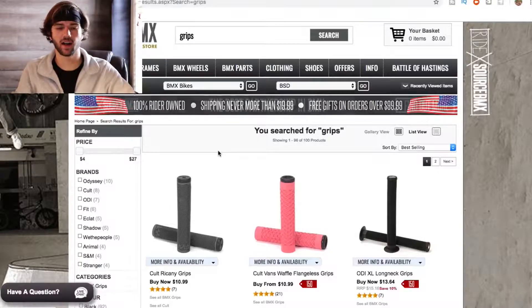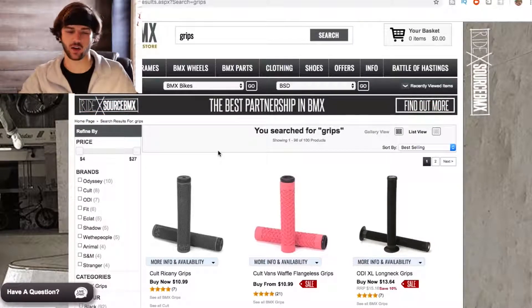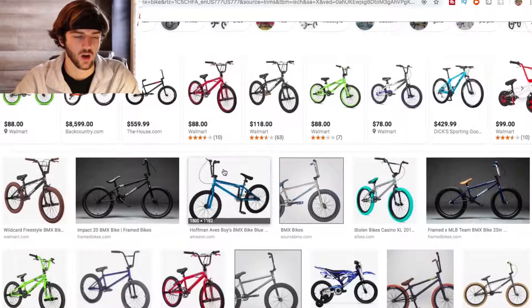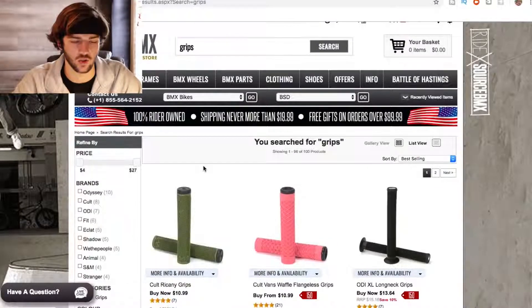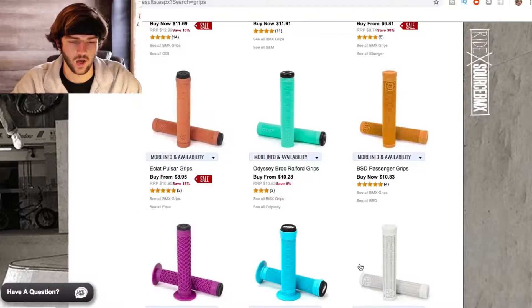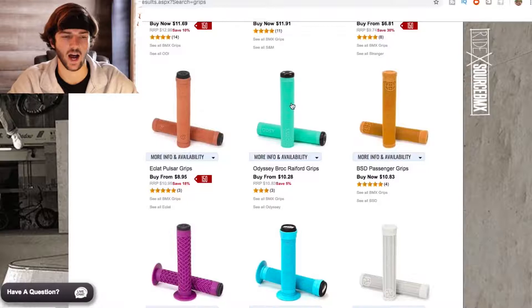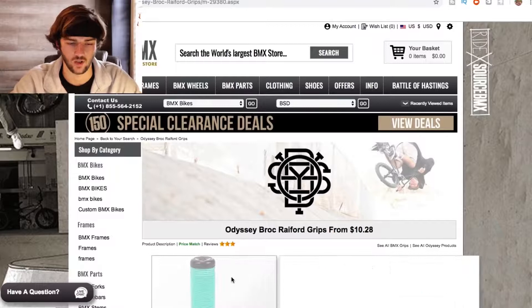I'm running late to get to the office, but let's get into the video. We're going to start top to bottom — starting with grips and working down. I've got a tab open so I don't forget parts. I typed in grips on Source BMX, someone told me this is the site to go to. Going to filter low to high and get whatever's cheapest. Grips are all basically the same so I'm just going to grab my favorite ones in black.